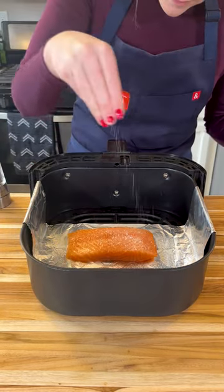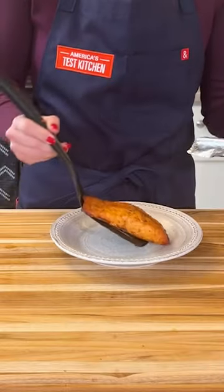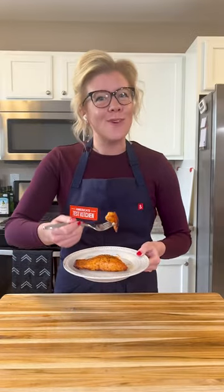Add your salmon, air fry, and then easily remove it with the sling. So the next time you cook fish in the air fryer, just use a foil sling.